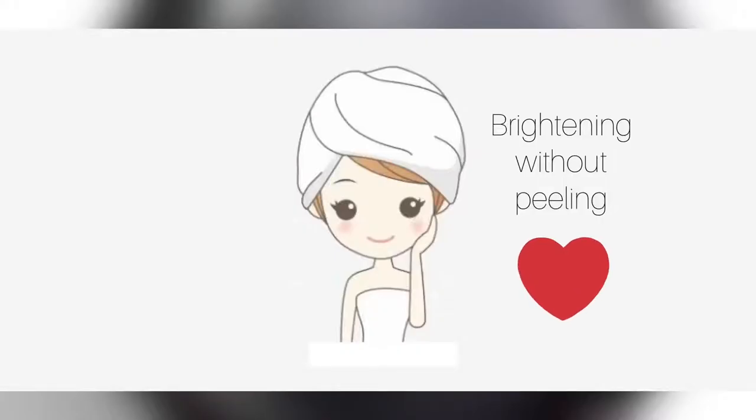So, there is no peeling. Let's talk about the ingredients.